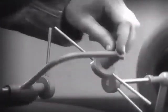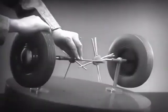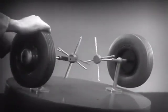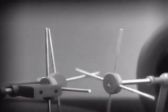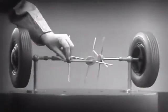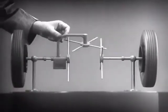We need another crossbar and more spokes to carry on the job. When we stop one wheel, the crossbars will continue to push the spokes of the free wheel around. As long as both wheels are free to turn, the bars do not swing on their pivot, and the wheels move at the same speed.